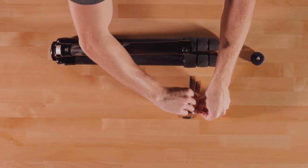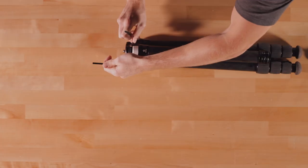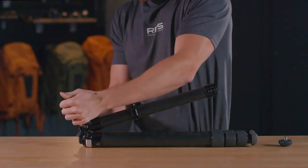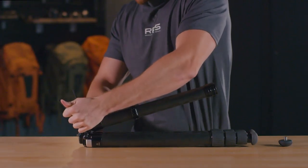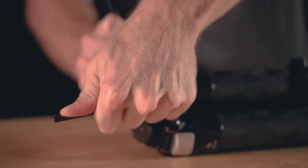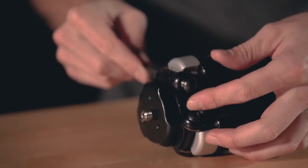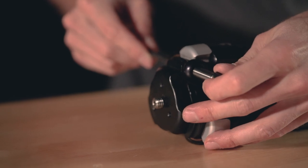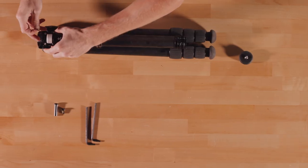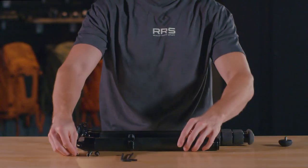Using the two hex keys, remove the final leg section from the tripod apex. Place both hex keys into the bolts at the top of the tripod leg section. Anchor one hex key and use the other in a counter-clockwise movement to loosen the bolt. Remove the bolts completely by sliding a hex key through the opening, pushing out the axle bolt, and set aside.